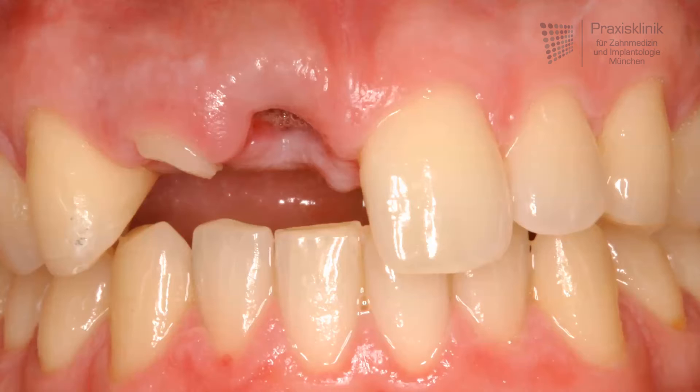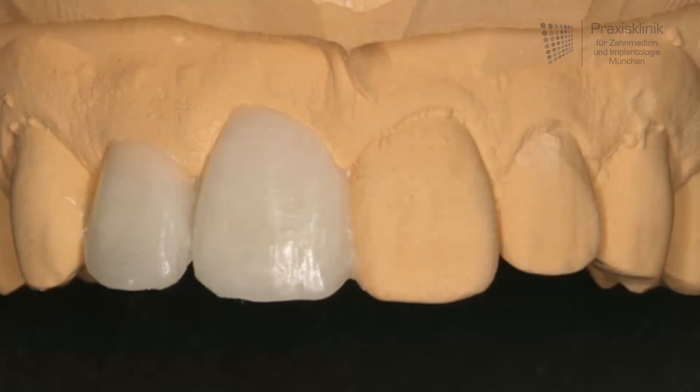The next step is done in the dental lab. To have an idea about the intended implant position, the dental technician makes a wax-up and shows us how the desired treatment outcome will look like.